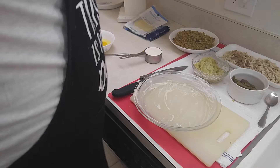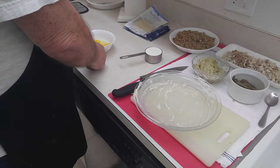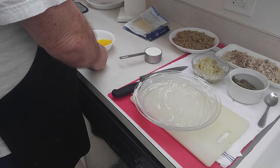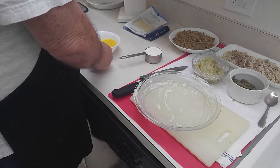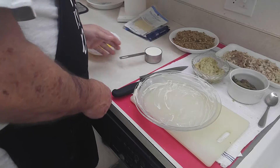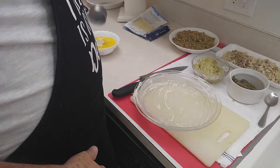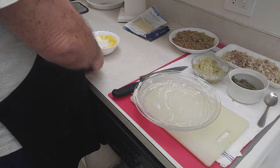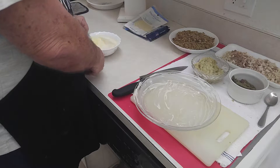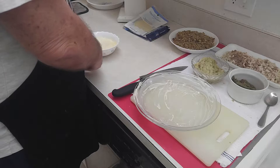What we're going to start with is beating up these eggs real quick just to get this out of the way. I've got the three eggs beaten up. Now I'm going to add the cream and mix that up pretty well. I'll mix it again when we get ready to pour it on there.